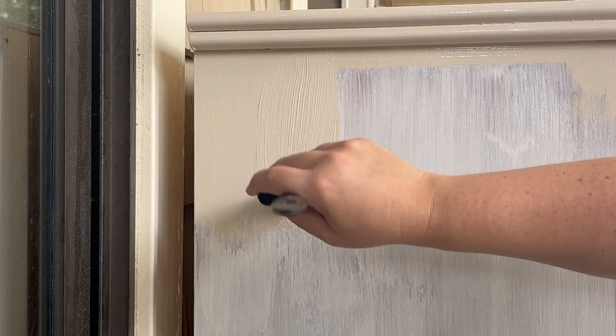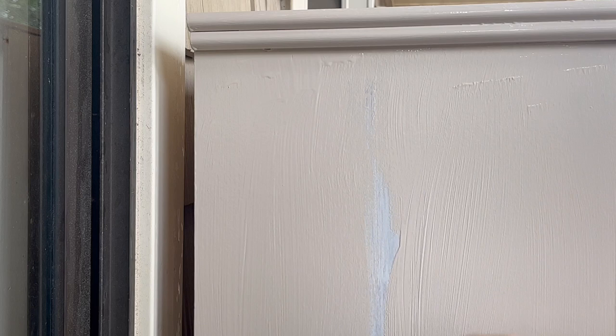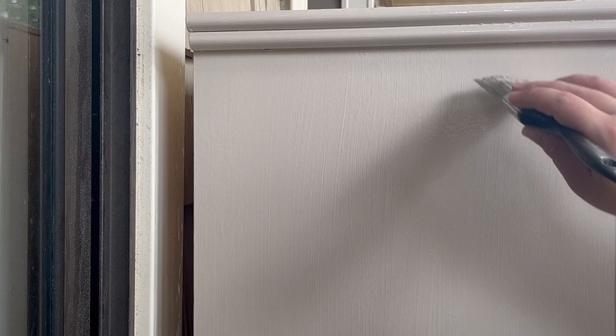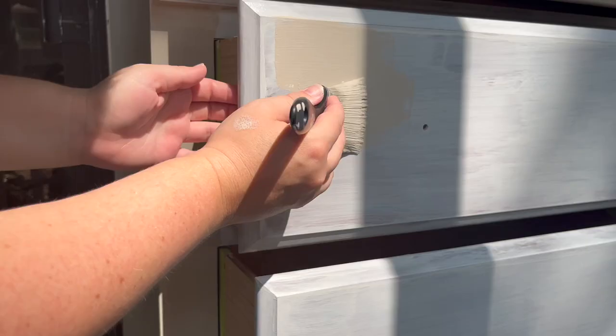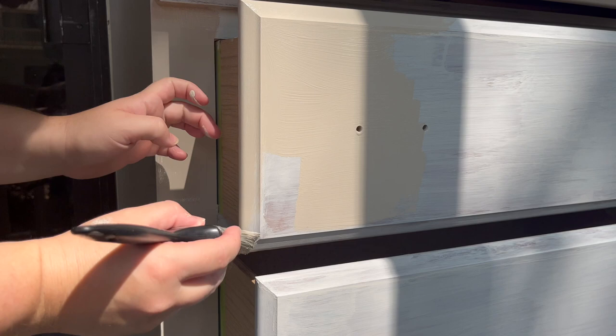I usually use Behr paint because Home Depot is close by me, but I think you can use pretty much any paint on top of this primer. The point of the primer is to allow that paint to really stick, and it has passed the scratch test so I think we're good to go. You can apply it however you want — a roller will probably go a lot faster. This is the exciting part. I had some neighbors walking their dogs who came by and got to see the progress, and they really thought this color was beautiful. The painting came together really nicely.